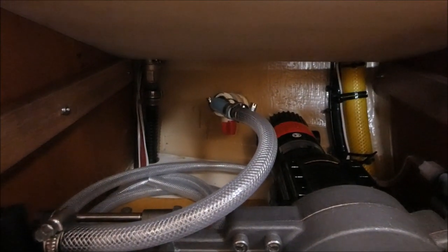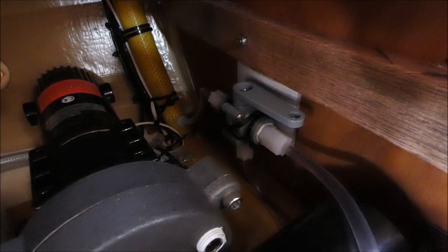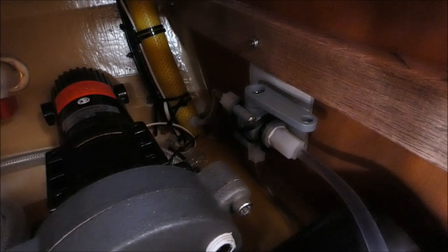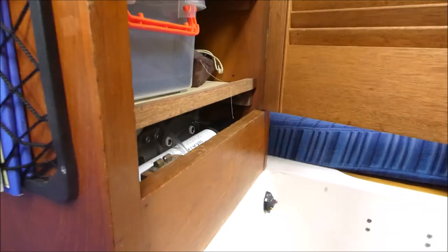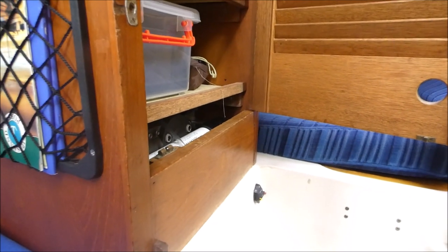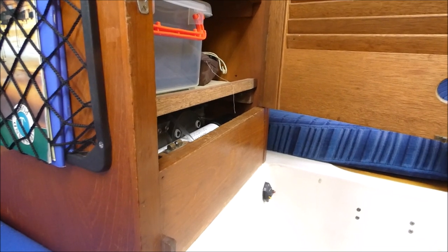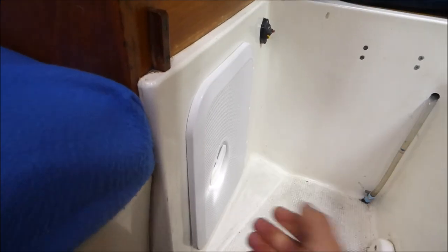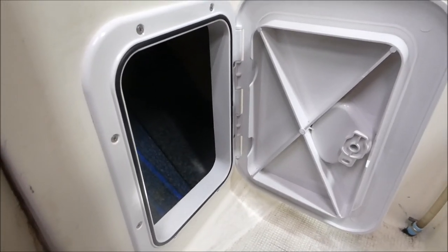At the back of the wet locker there's an exit for the reject brine, and on the side wall there's a three-way valve. One position puts the water straight into the water tank; the other goes into a tube you can put into a jerry can outside the cupboard. Because the water maker blocks access to the space below the wet locker, we've added an opening port hatch to allow access to that storage area.